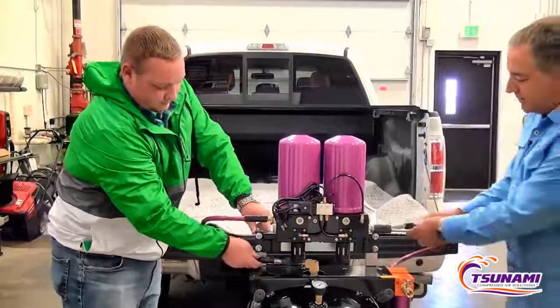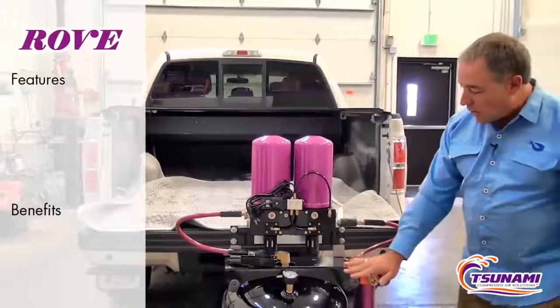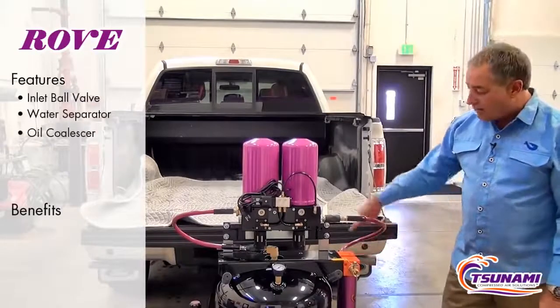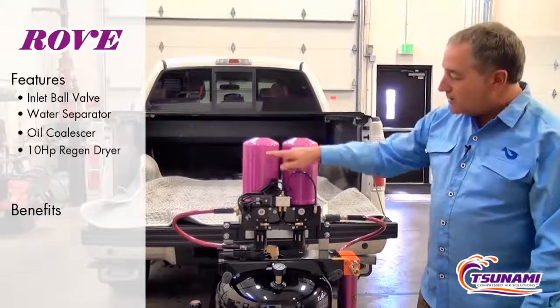It comes with quick disconnects. It's a complete system. It includes a ball valve for your inlet, a Tsunami water separator, a Tsunami oil coalescer — which takes the contaminants out before it gets into the dryer. It goes through our Tsunami Twin Tower dryer technology.